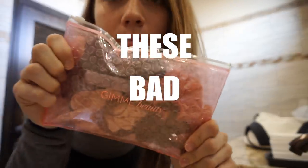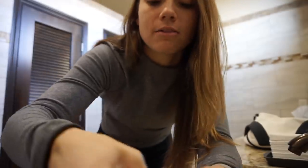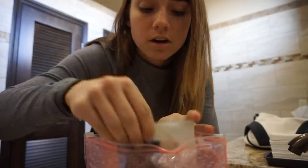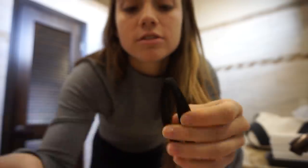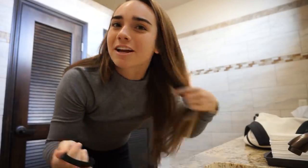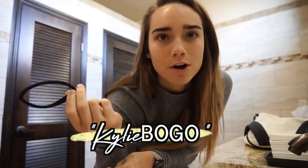Y'all, these bad boys from Gimme Beauty. They have so many different hair ties — cute little scrunchies too. The ones I'm obsessed with for working out are the long hair ties. They're bigger than normal hair ties, thicker and wider. I'm going to show you guys today — I'll put my hair up in a high pony and you can see it'll stay up the entire time. I know I sound dramatic, but when you have long hair like this, it is a pain to find a good hair tie. Right now Gimme Beauty is doing buy one get one 50% off, so you can use my code KylieBogo and get a bunch of hair ties. They're literally all good. You can't go wrong.